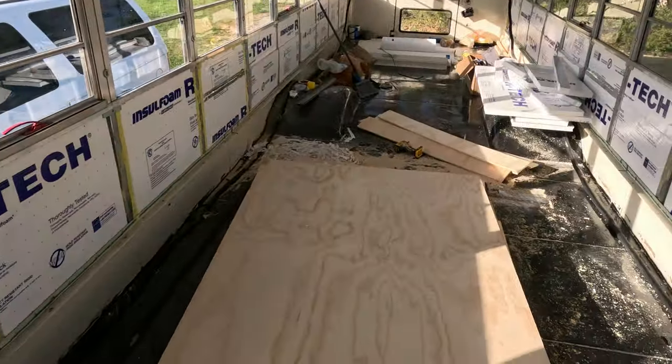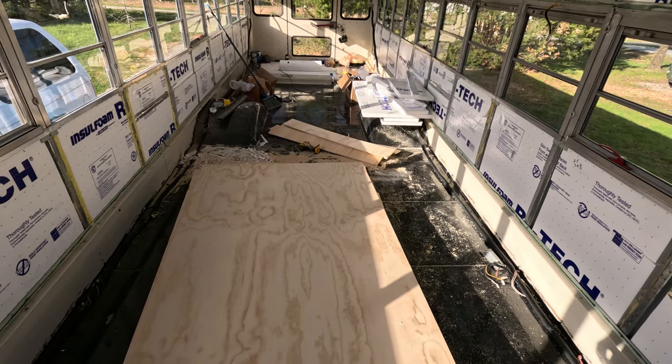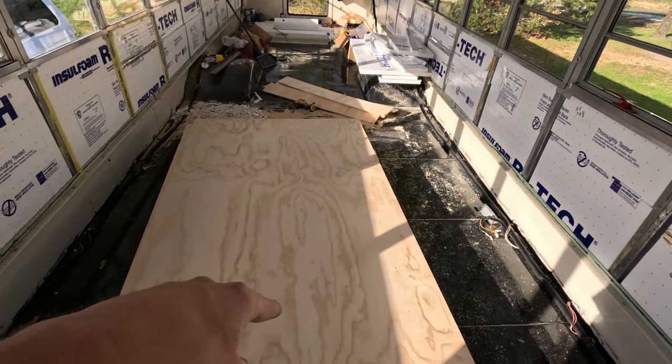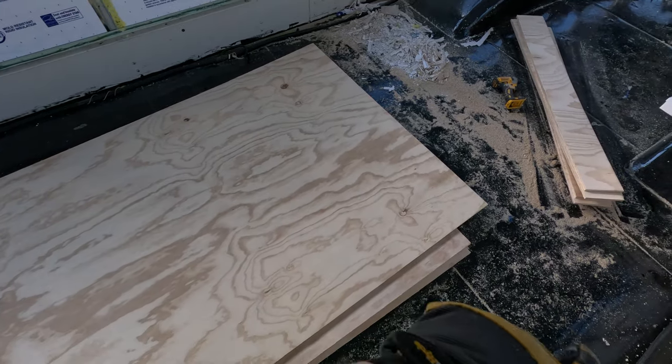Before we do that, we have a giant mess to clean up left over from installing the insulation. We have some wood here for the floor — they're eight feet long and they're six inches too wide to fit in the base of the floor here, so we have to chop off six inches off the end of each board.